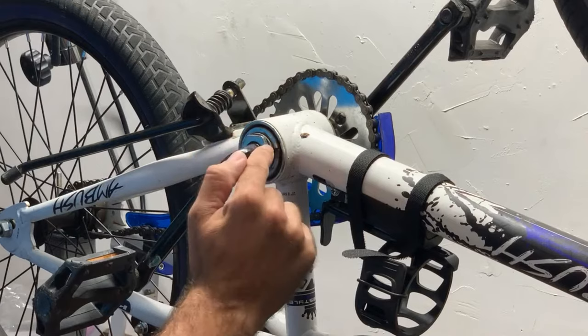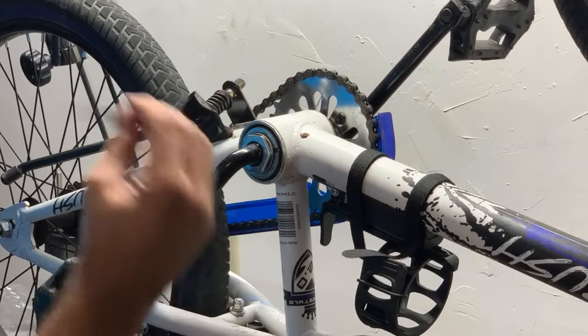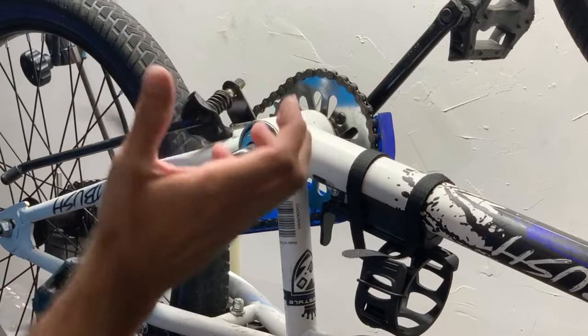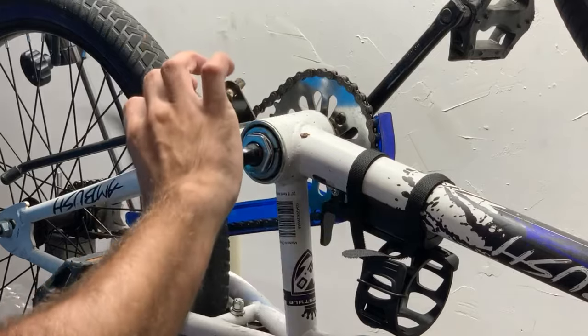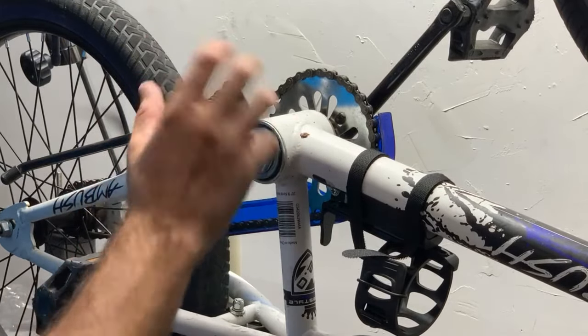Let me tell you this: this nut right here and this thing that we're going to tighten down are reversed threads. So normally if you're going to tighten something, you tighten to the right, loosen to the left. This is going to be just the opposite — tighten to the left, loosen to the right.